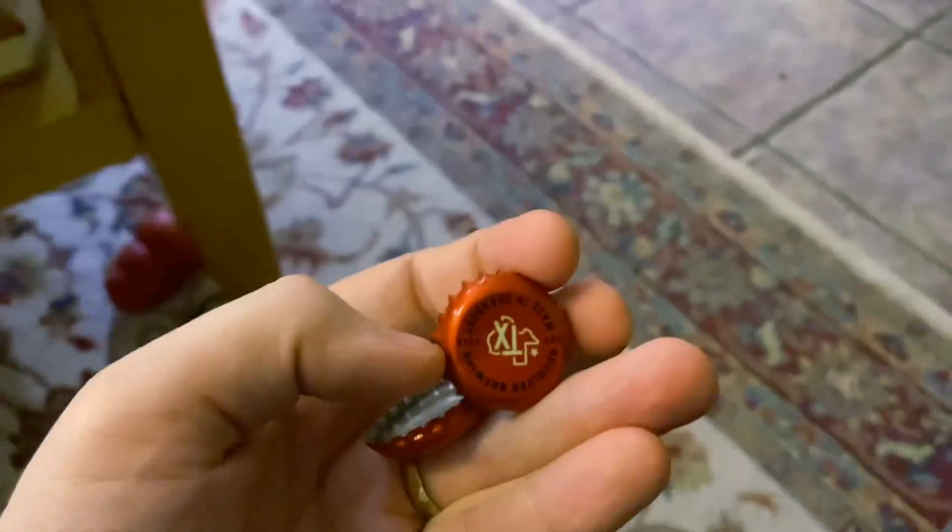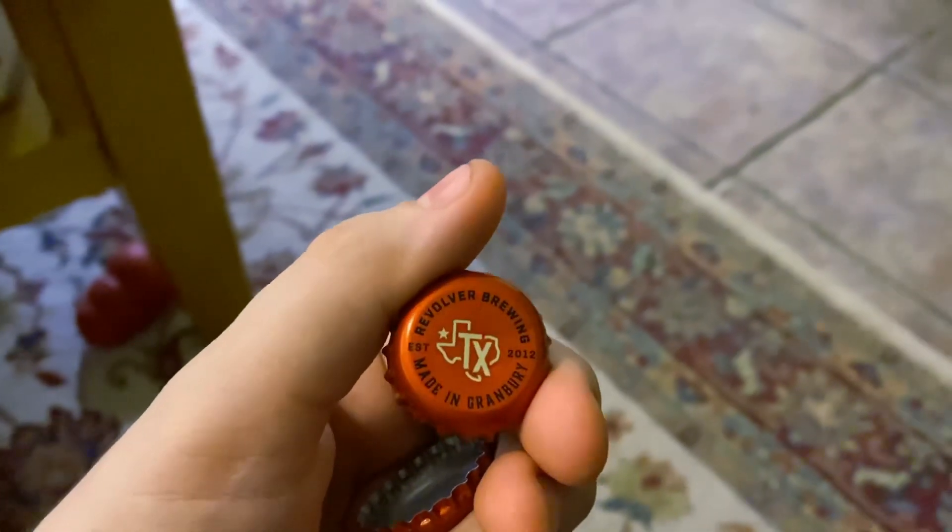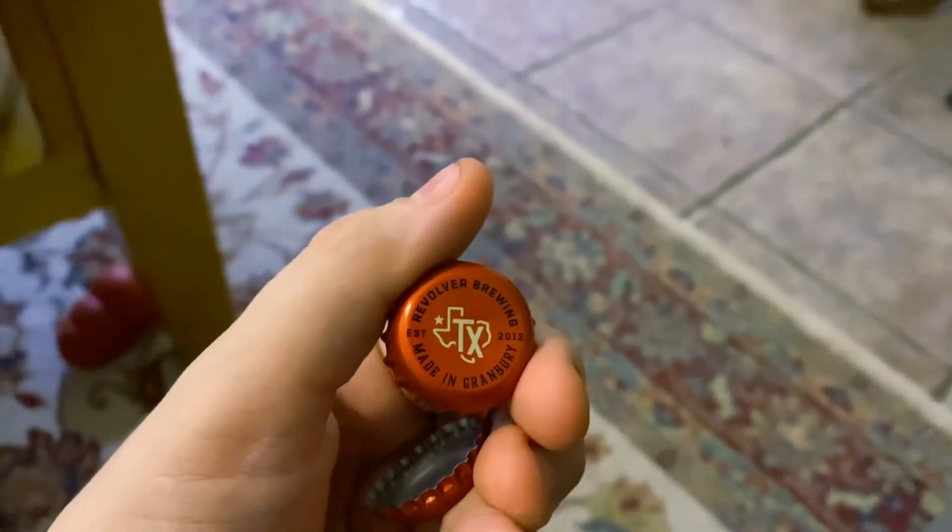Good old beer bottle caps — in this case, Revolver Blood and Honey, that's a good one. But yeah, so I'm going to use this bottle cap and I'm going to just bend it here with some pure power. I've got to watch my strength — a lot of times I'll break stuff, because you just never know how hard I can squeeze things.